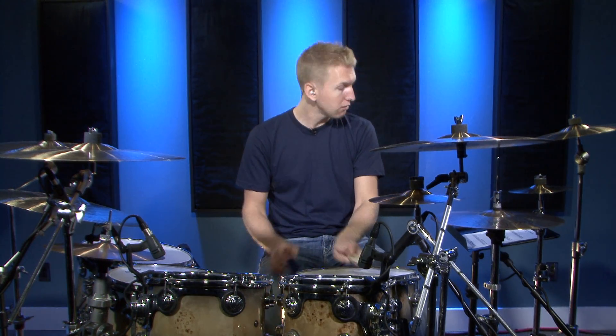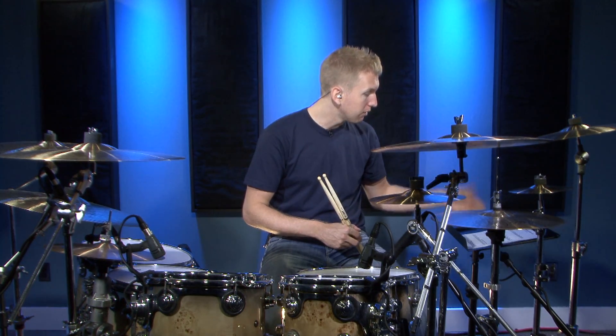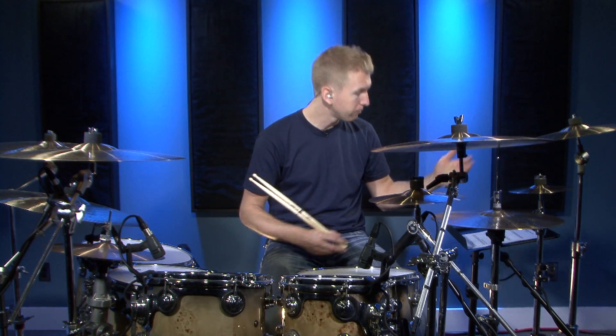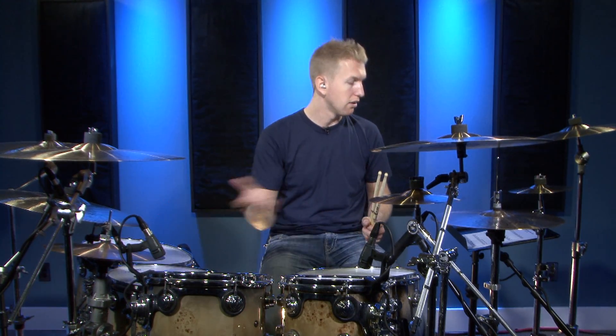If these are a little bit too difficult, I recommend going and checking out those beginner fills before you move on to these. In these ones we're going to incorporate some 32nd notes in the 2nd and 3rd fills. But the first one we're basically just going to start moving our hands around the cymbals and on the snare drum, opening the hi-hat.